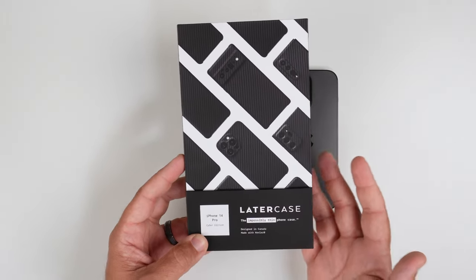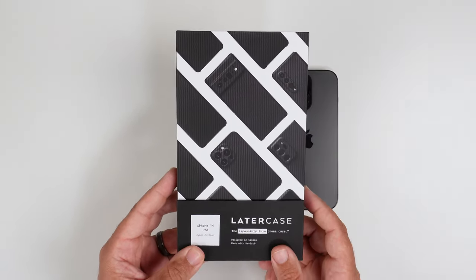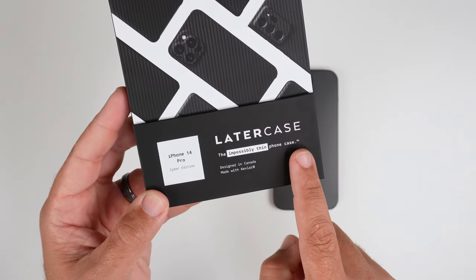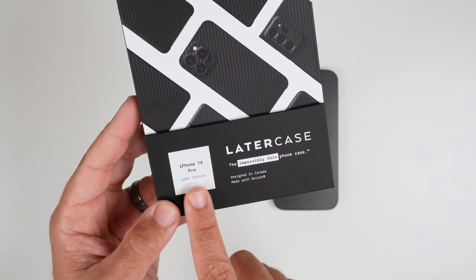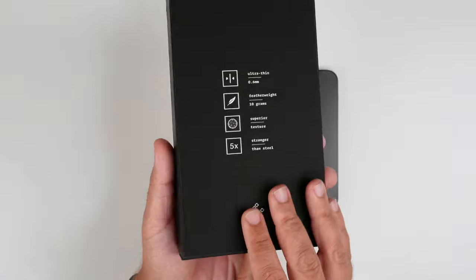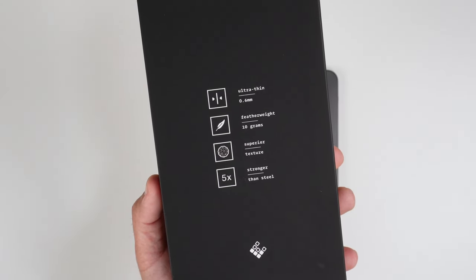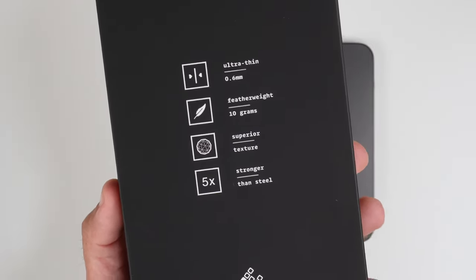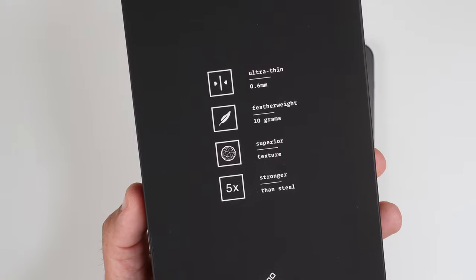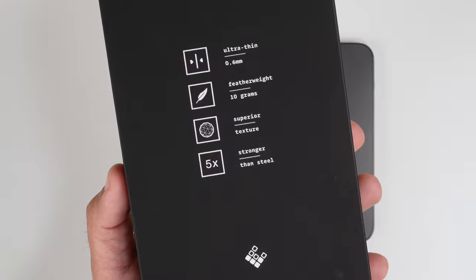As far as the packaging goes, it looks pretty cool — it's different. You've got a picture of a bunch of different phones in the LaterCase. Looking at the bottom it says 'LaterCase — the impossibly thin phone case for the 14 Pro.' It's designed in Canada and made with Kevlar. Flipping to the back, it's a very minimalist look: ultra thin at 0.6 millimeters, featherweight at 10 grams, superior texture, and five times stronger than steel.